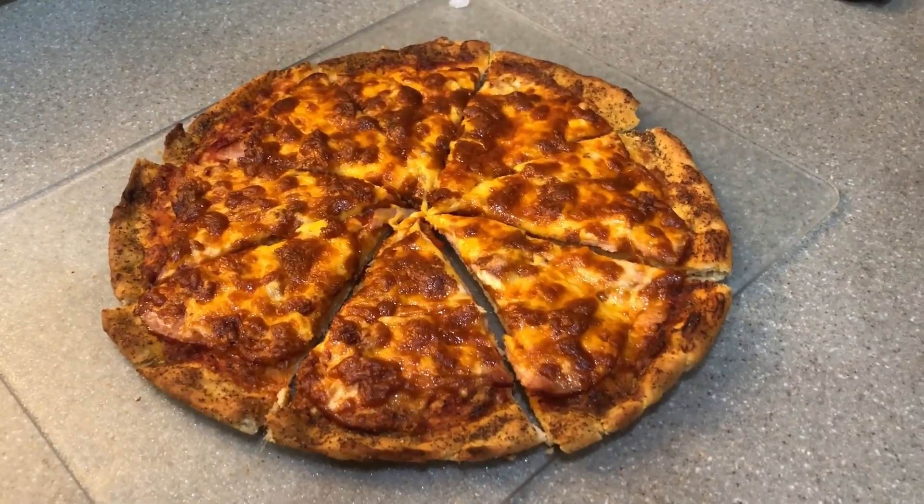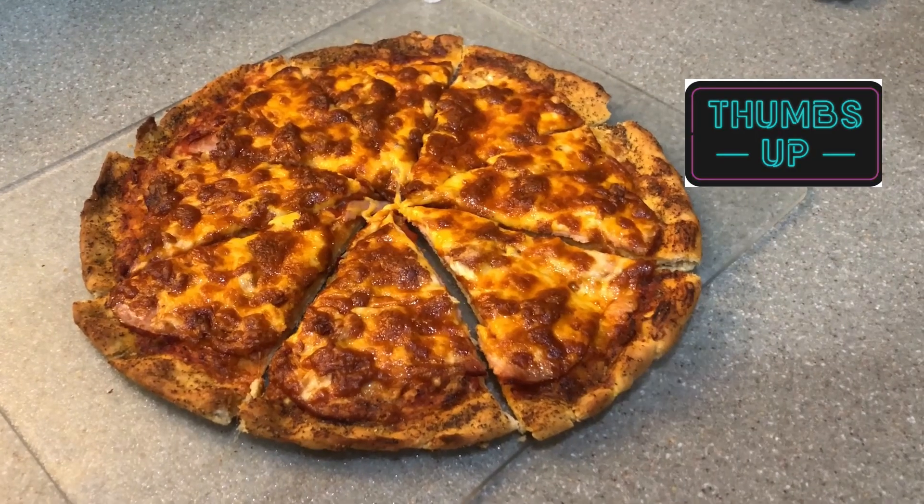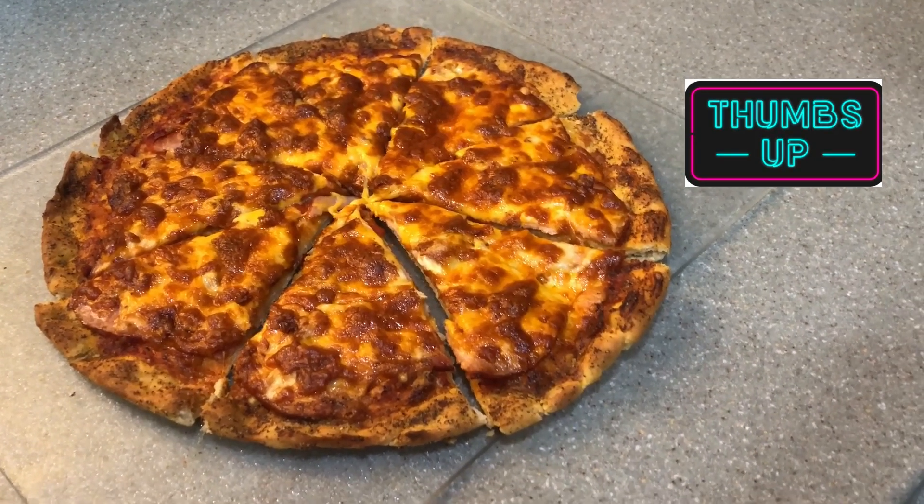Welcome to The Long Realm with Joel and Christy. I'm Joel. And I'm Christy. And this is our weekly recipe of the week.